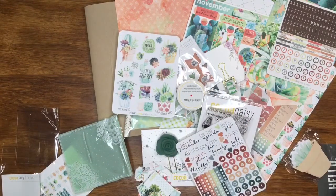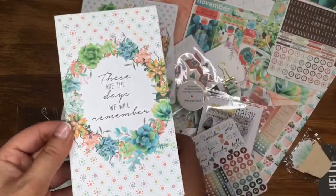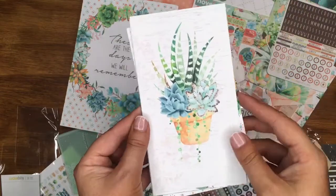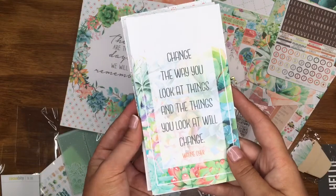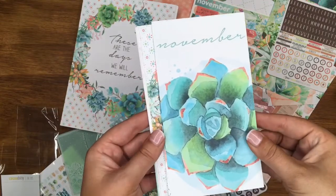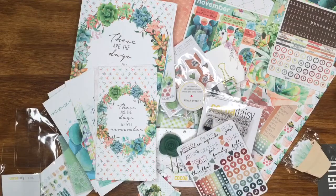And then I also get the dashboards add-on. You get two sizes — A5 and personal. I use the personal size since it fits in the Daisy Dory. 'These are the days we will remember' — just stunning, and it's got a wood grain on the back! 'Bless this mess' — I can use that a lot! 'Change the way you look at things and the things you look at will change.' And one with 'November' on it, which I usually use as my cover on the Daisy Dory. Absolutely stunning. You get the bigger ones too, so you can chop them up.